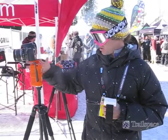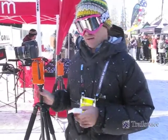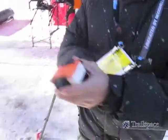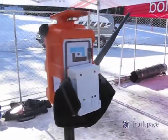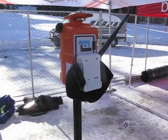It comes all as one unit: base unit, tripod, and armband. The armband magnetically attracts to the base unit for charging, and again a five-hour battery life.